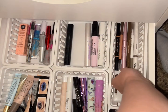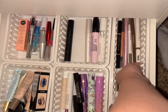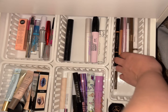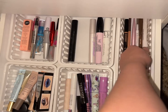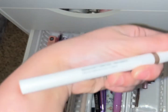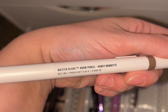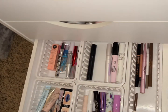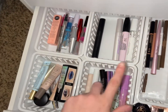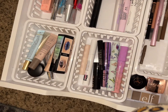Let's go with the Makeup by Mario eyebrow pencil in the shade Honey Brunette. My spelling is terrible — my mom had me write words down a hundred times and I'd still fail the next day, so there's that.